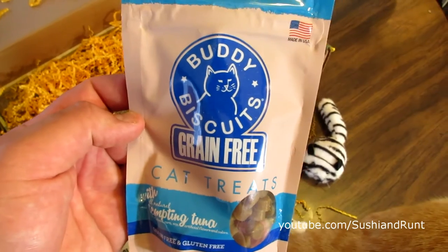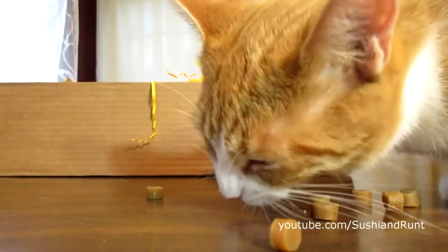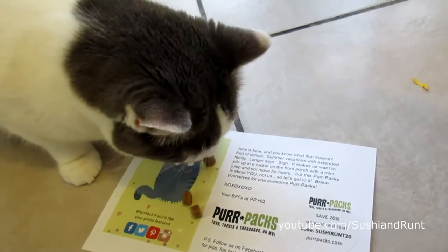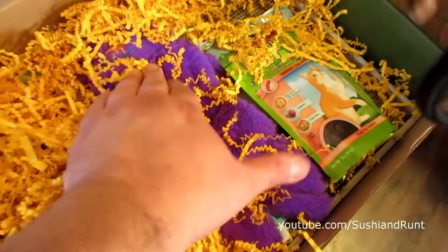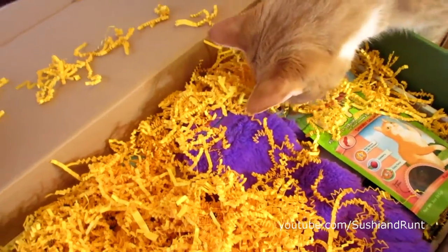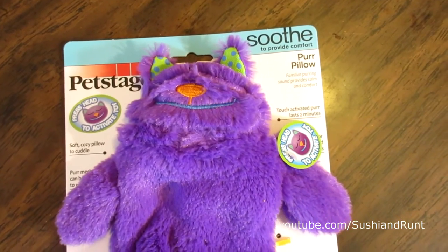Buddy Biscuits Grain Free Cat Treats — Tempting Tuna. This looks pretty big, I wonder what it could be.